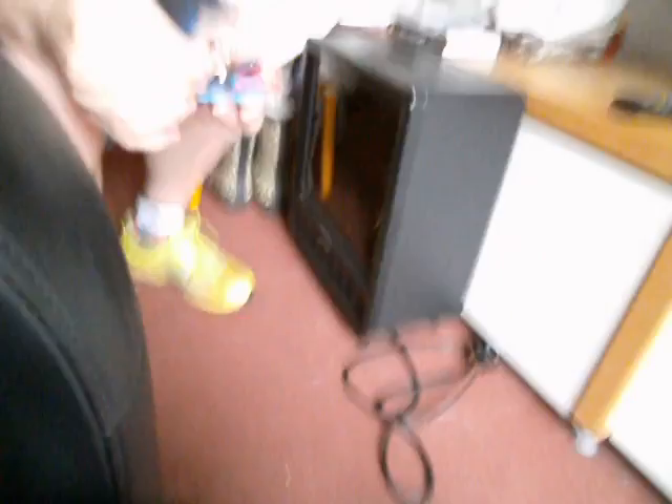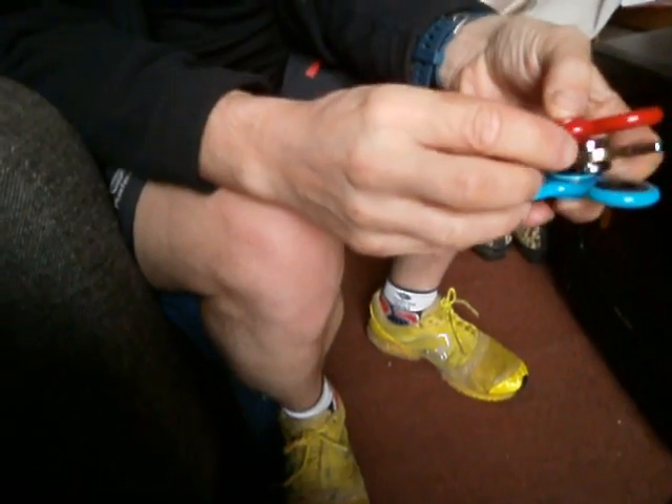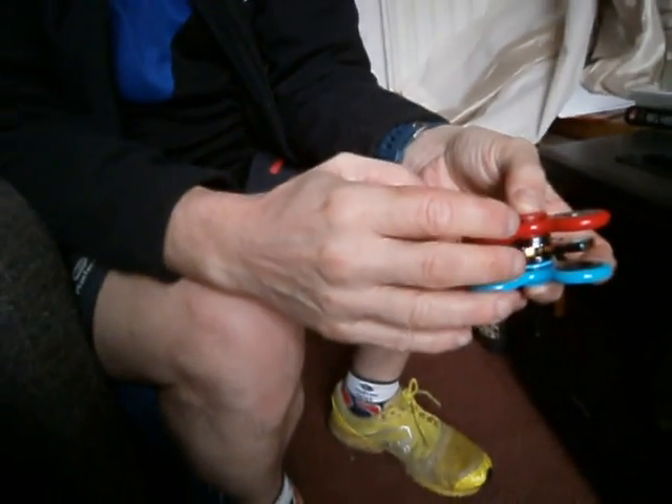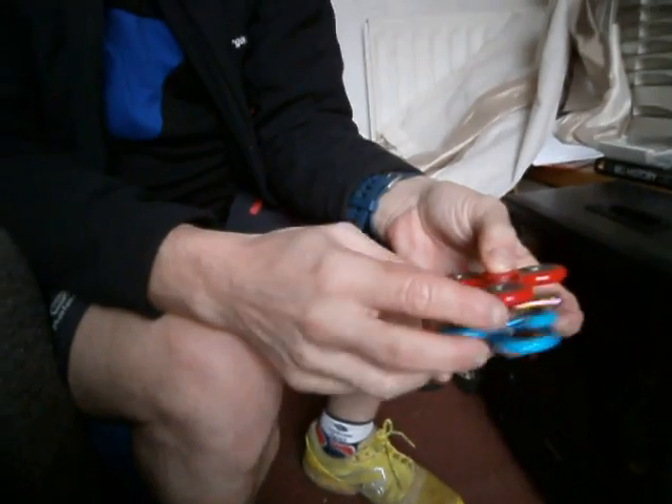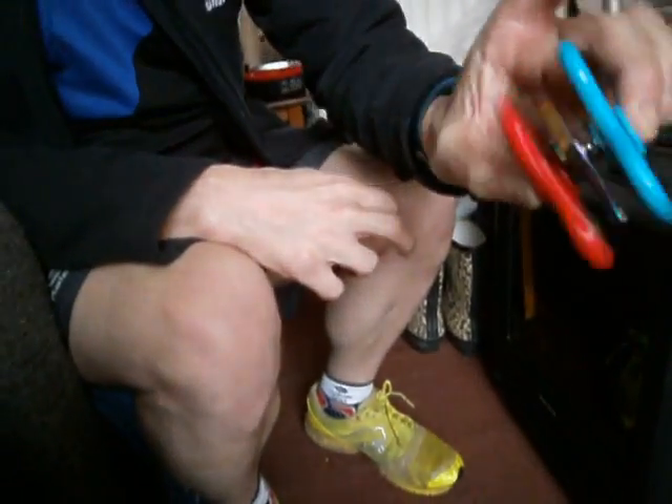That must hurt — that actually could hurt. I want to try something. Oh, what are you doing? What's this? Are you going to balance them on top and spin them all? Don't drop them, because they are expensive. Three fidget spinners. A fidget spinner sandwich.